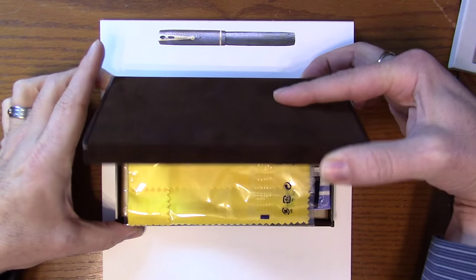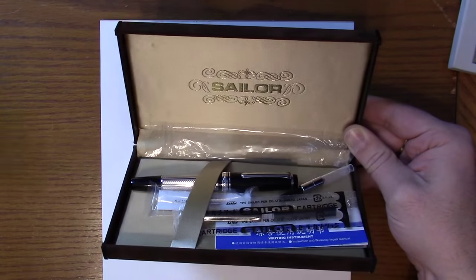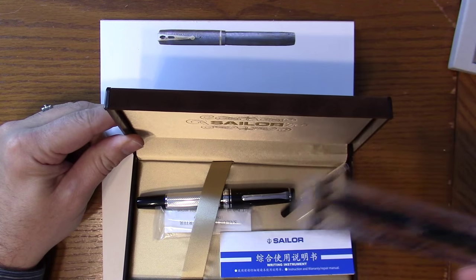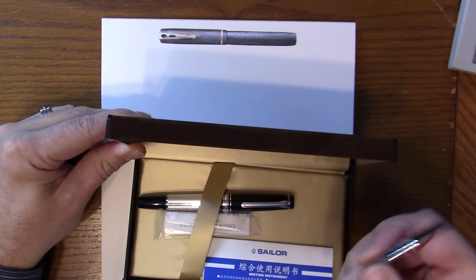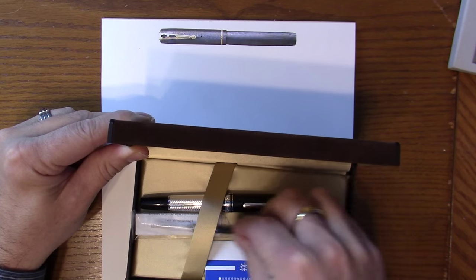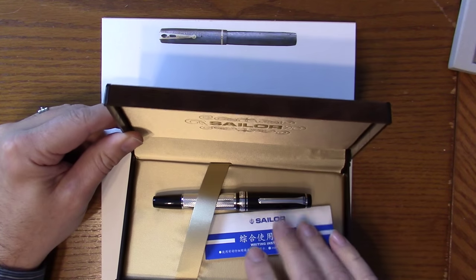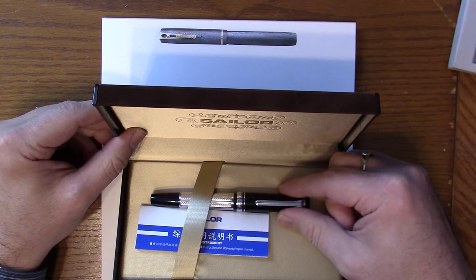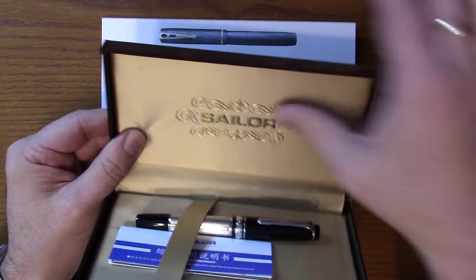Plastic on the ends, and you open it up and there's a lot of good stuff inside. First thing you see, we've got a polishing cloth and a couple other things. Some cartridges — you always get two cartridges. We've got our instructions. Sailor always includes the converter separately; they never put it in the pen, which sometimes leads to confusion when people open it at a show and don't see a converter. It's always included separately. Nice box — gold inside, nice detail work on the top.